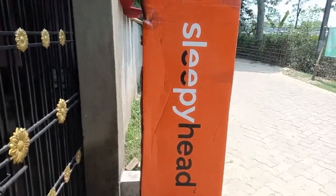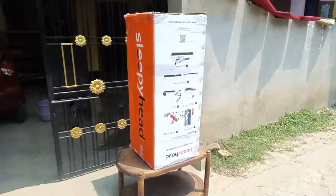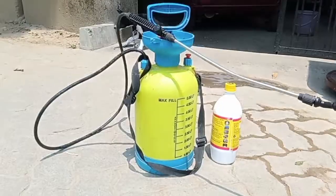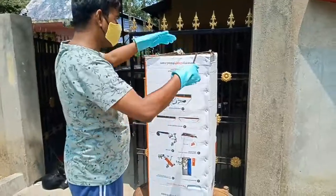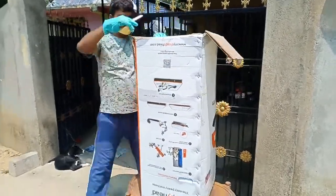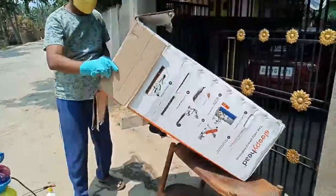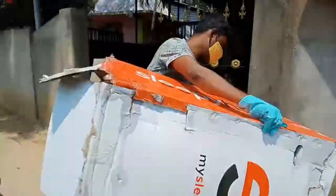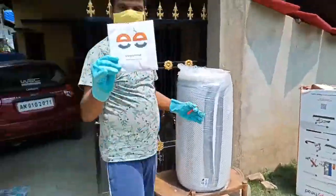Today we have received the mattress. Let's see the box and then I will tell you how the mattress is. As the mattress arrived, we followed the COVID protocol — we sanitized the outer cover and sprayed the mattress. After that, we removed the wrapper and also sanitized the mattress before bringing it into the house.